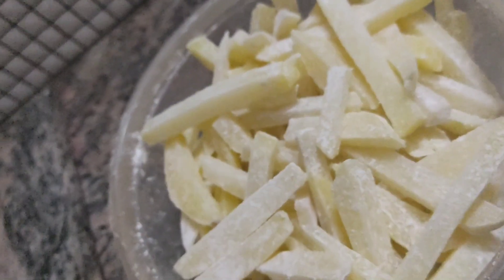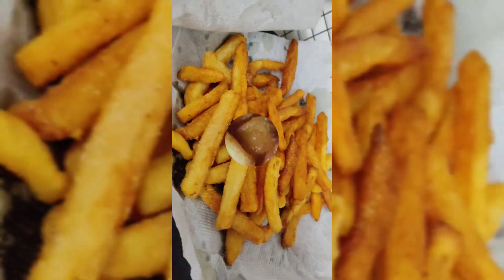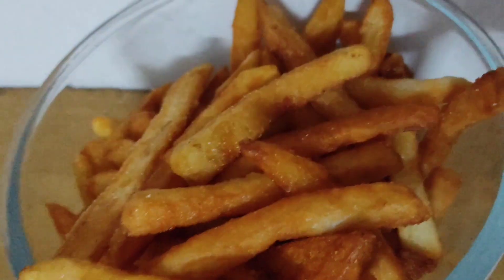I will shake the corn flour and fry it in a little bit.